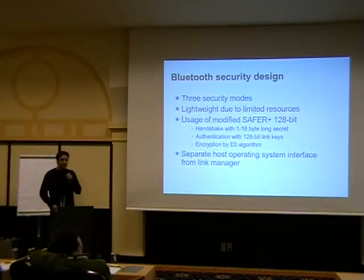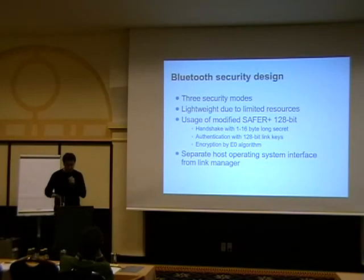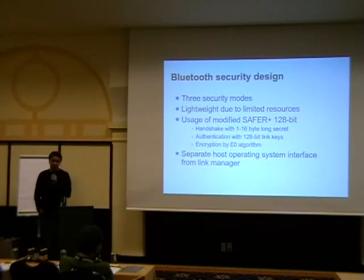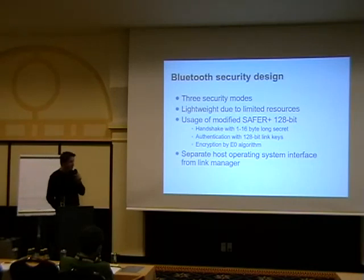To see the difference between the old security design and the new 2.1, I'll quickly go over what they currently have done. They have three security modes. When Bluetooth came out around 1999, the chips were kind of slow and had limited resources, so they had to invent a lot of stuff by themselves — meaning they invented their own encryption algorithm and modified SAFER+ so that it's not reversible. They stuck with 128-bit encryption keys, which is perfectly fine for small devices.